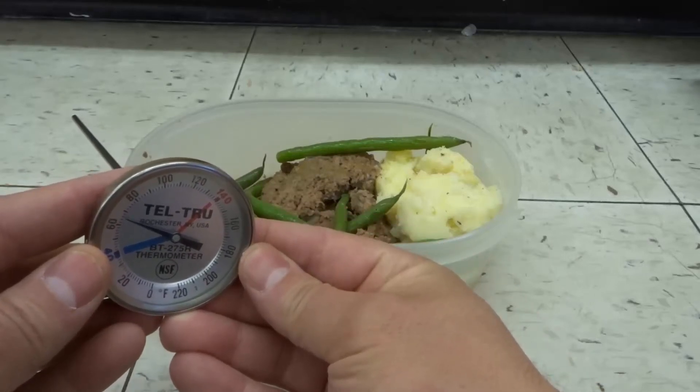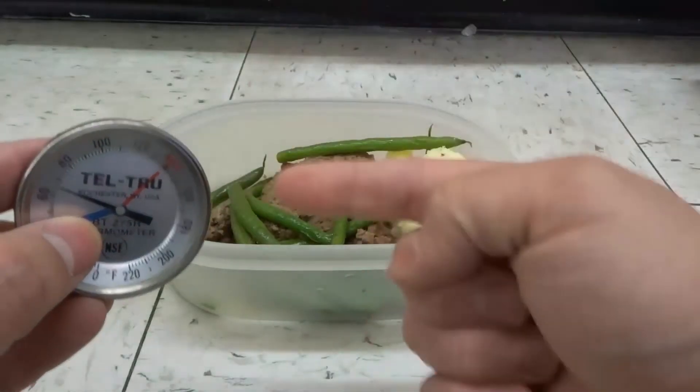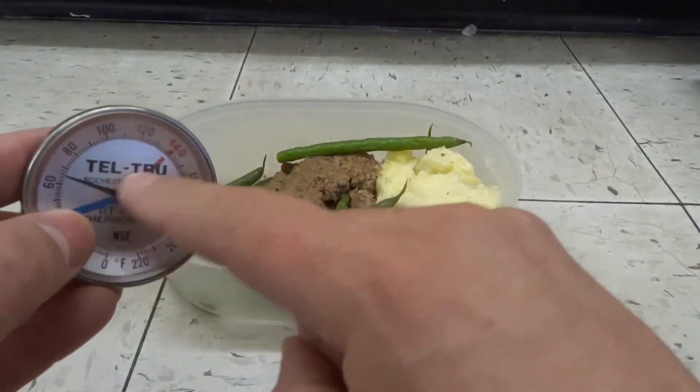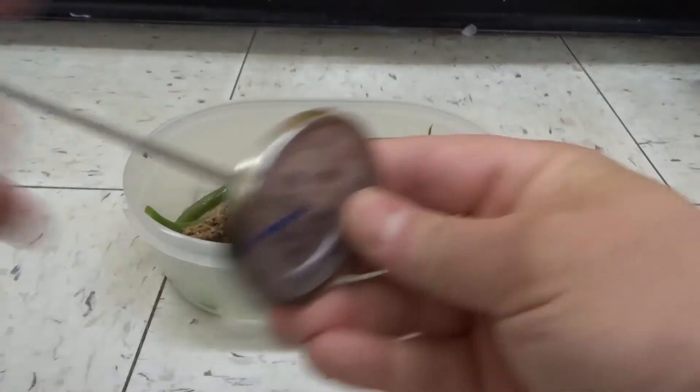Hey everybody! I'm here today to show you and tell you how to use a meat thermometer properly. This will be a full tutorial so let's get right into the video.